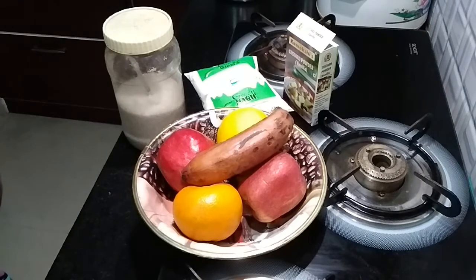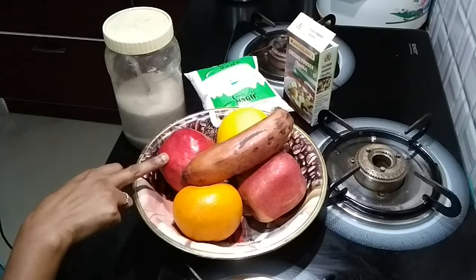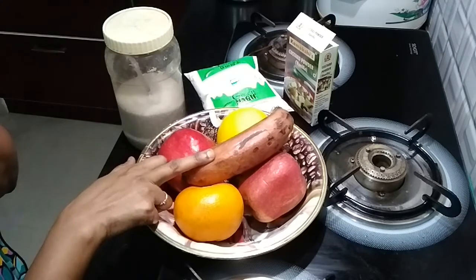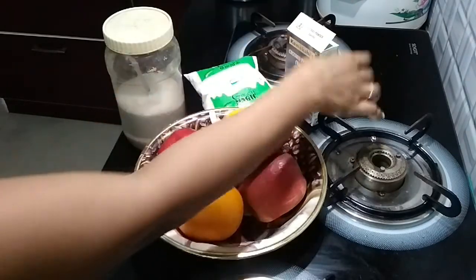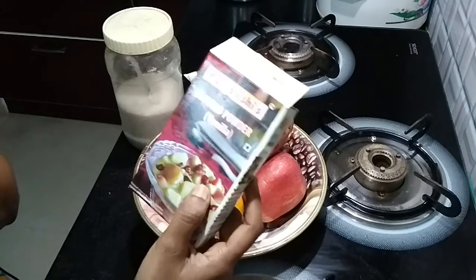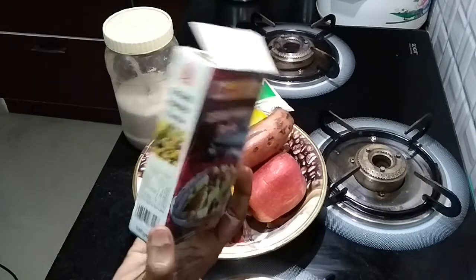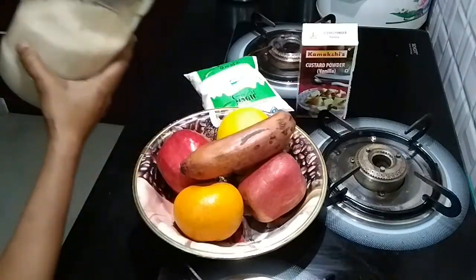Welcome to UV's Creations. Today is Mixed Fruit Custard. These are the ingredients: mixed fruits — Pomegranate, Orange, Apple. I am going to add 1.5L milk. Custard Powder, Vanilla flavor — you can add any flavor you like.